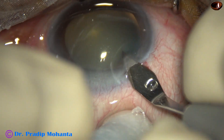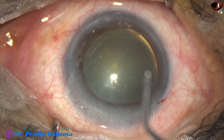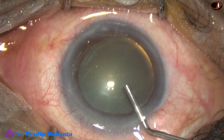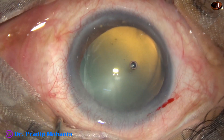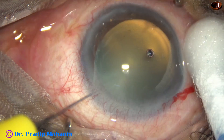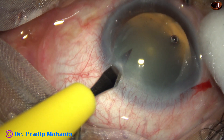This is the main incision with a 2.8 millimeter steel keratome. The anterior chamber is filled up with 2% hydroxypropyl methyl cellulose. Methyl cellulose is also applied over the cornea to improve visibility. A small side port is made on the left side of the main incision.